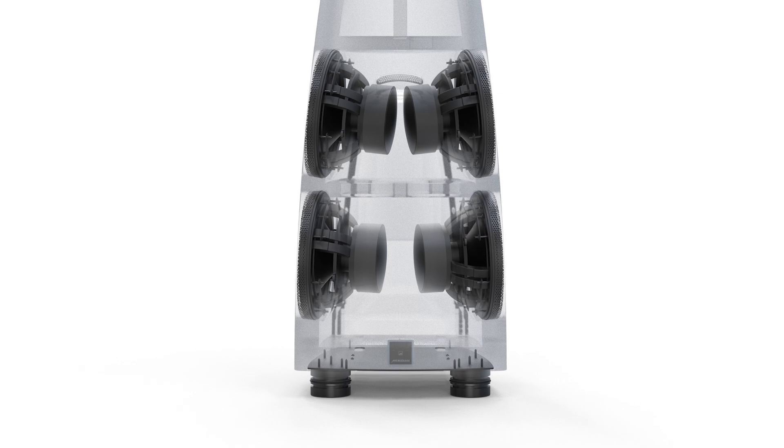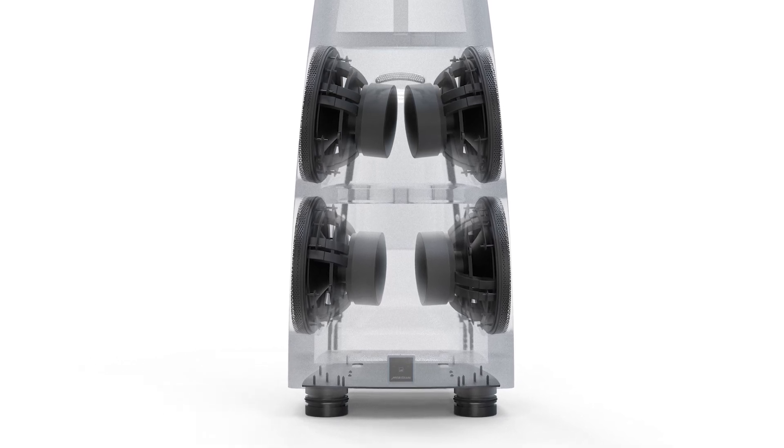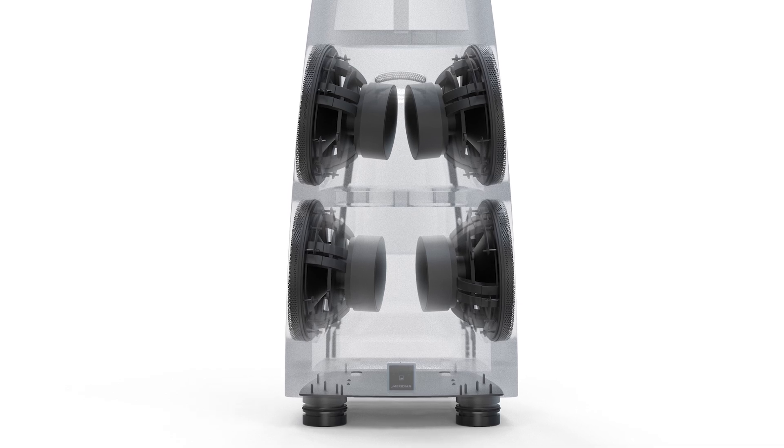One way we mitigate this is by having the subsonic drivers mounted in our forced balance arrangement. The drivers are mounted back to back, two on each side of the cabinet. This means that when waves from the back of each bass driver travel across the inside of the cabinet, their first interaction is with equal sized waves coming from the opposite direction.